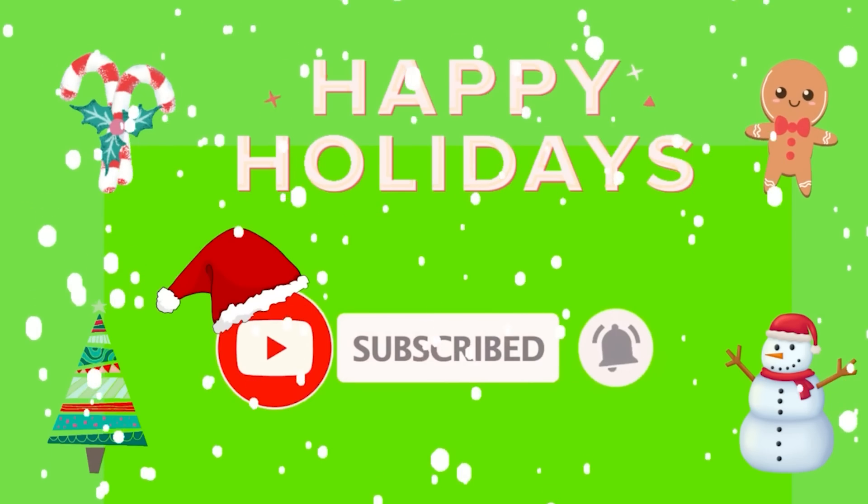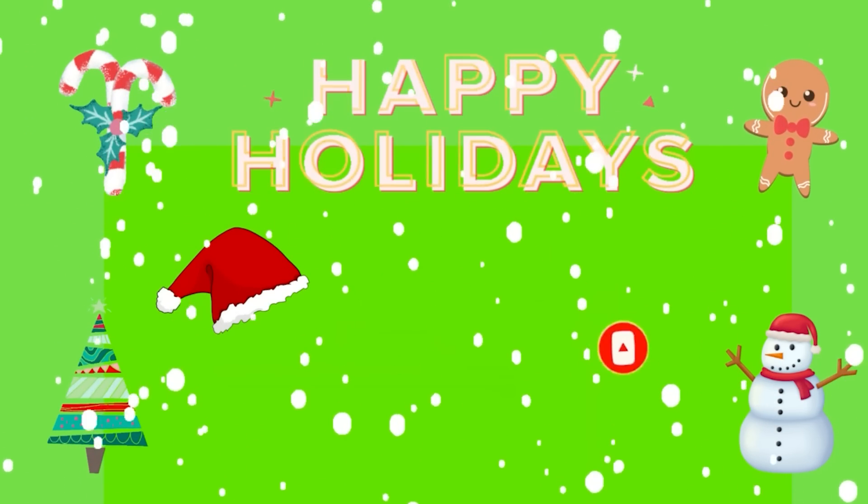As always, we would like to thank you for your support — we appreciate you all. Good luck in the drawings and Merry Christmas! If you're new to my channel, please consider clicking that little red subscribe button below and leaving me a thumbs up, and to all my returning friends, I'm always so happy to see you.